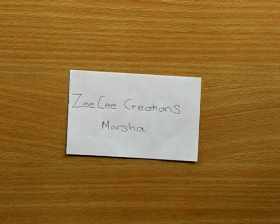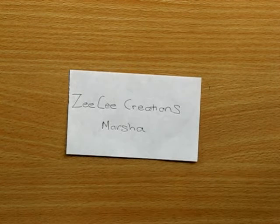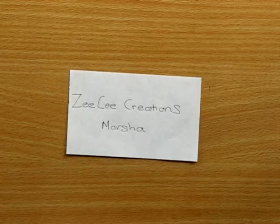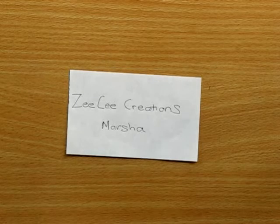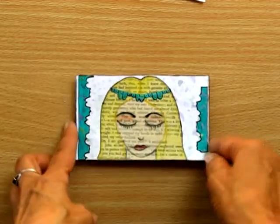She wants us to show the cards that we've made, so I'll show you the ones that I've made. I'll show you the decorated side but I'll keep the prompt as a little surprise for Marsha — if you want to see what they are you'll have to go and watch her video. So here's the first one.